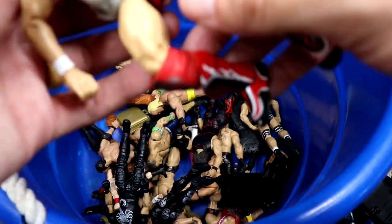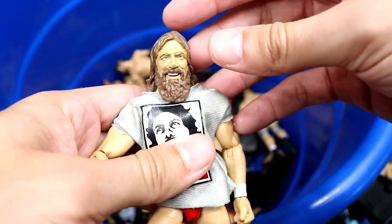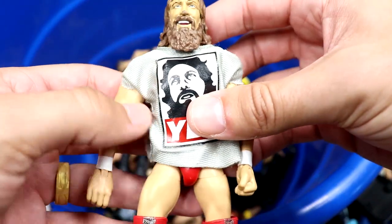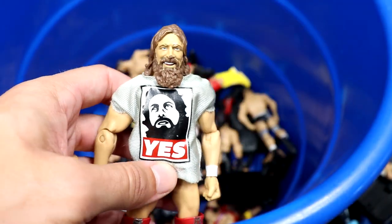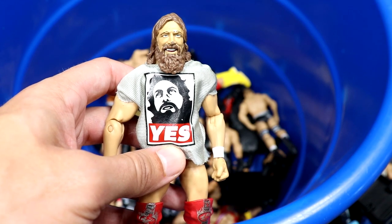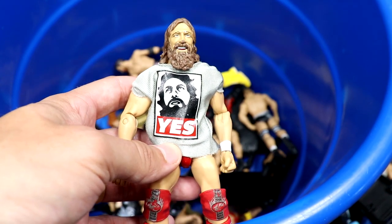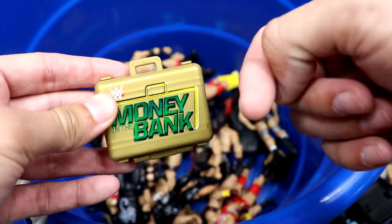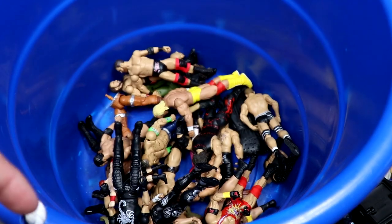We have the Elite 38 Daniel Bryan — very very good figure, got the red and silver, nice solid shirt. This figure is in the shelf-warming hall of fame — you could walk into a store today and probably still find this figure. We've got a Money in the Bank contract — I think this came with that Seth Rollins basic.